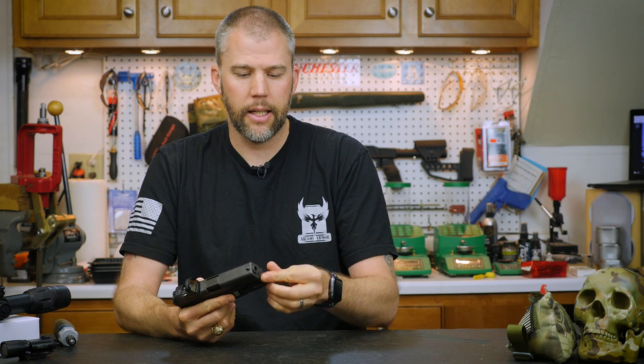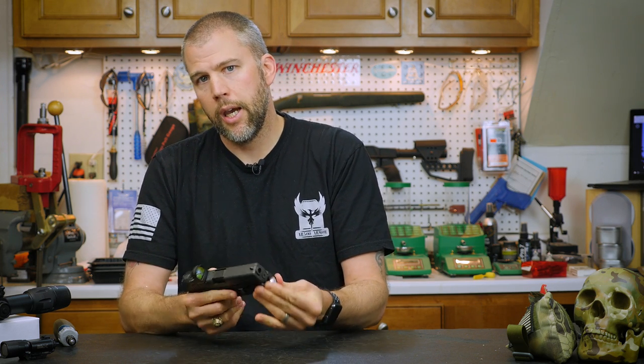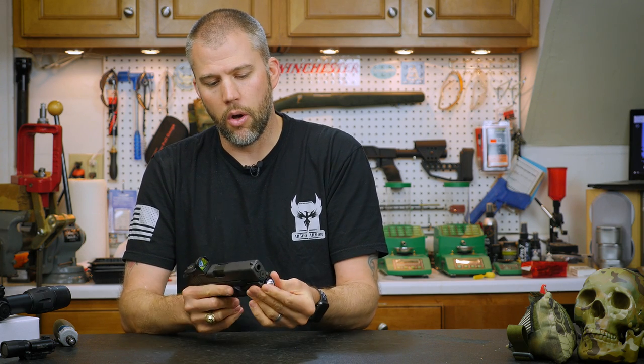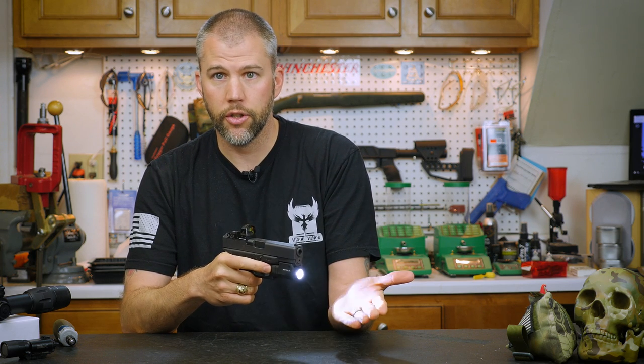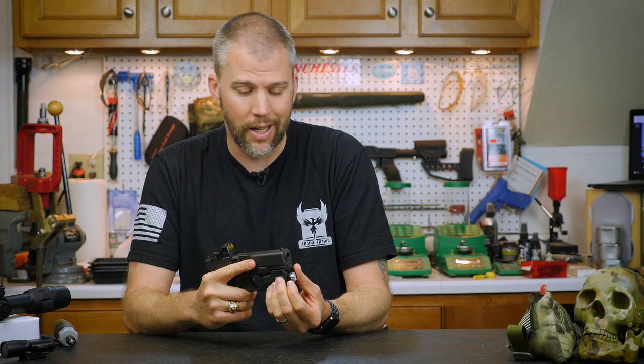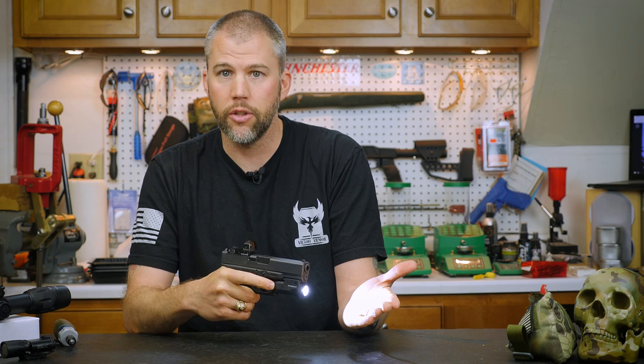We can go ahead and drop that battery in there and tighten the head down. When you screw the flashlight bezel all the way in, you can hit the button and the light functions. A quarter turn back on the bezel is a lockout — so if you're in a situation where it's absolutely critical that you utilize light discipline and don't have any possibility of bumping the handgun or the pads to turn it on, you can back it out a quarter turn and lock it out. In most situations where you're going to be carrying it, you'll have it screwed all the way in.